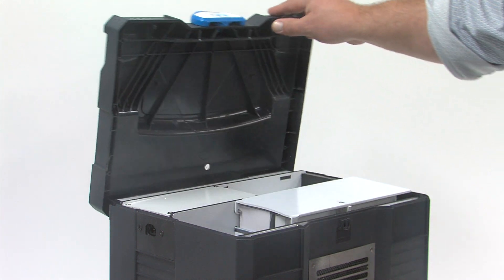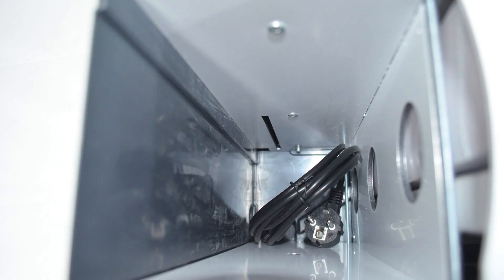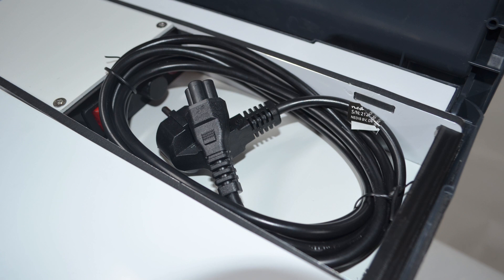The machine itself is a sealed unit. The ducting fits in the compartment here. Very simple and easy to use. Your power supply too will fit there — your power supply can also fit here by the power switch.